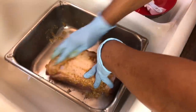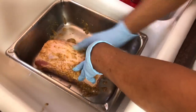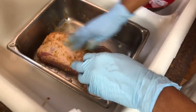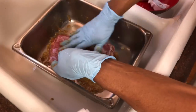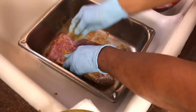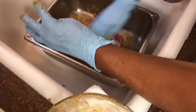Just rub it on there good so it goes all over the meat, on the sides and wrap it around the sides. It's gonna get on the pan but it doesn't matter. Make sure you turn it over and rub it on that side too, because this is really flavoring it good. Make sure you have some gloves on - I always cook with gloves.